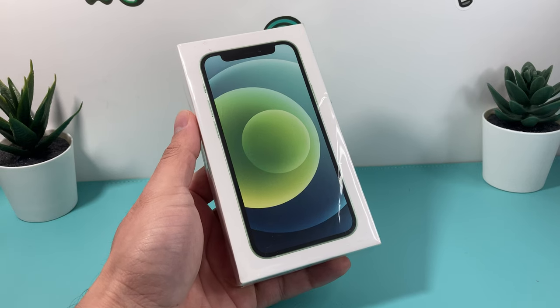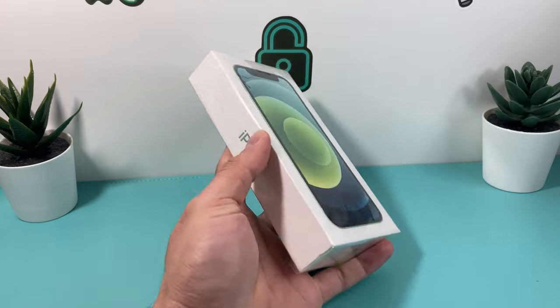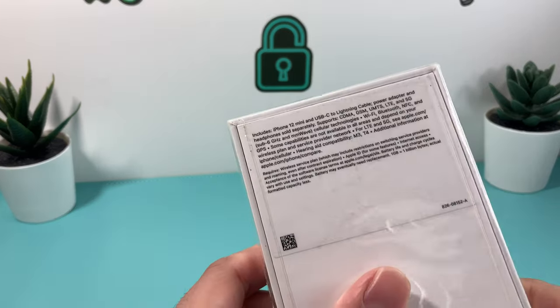Hey guys, Techman here with a video for you guys. In today's video, we're going to be doing the unboxing of the iPhone 12 mini. This is going to be the green model, which Apple Store does sell.